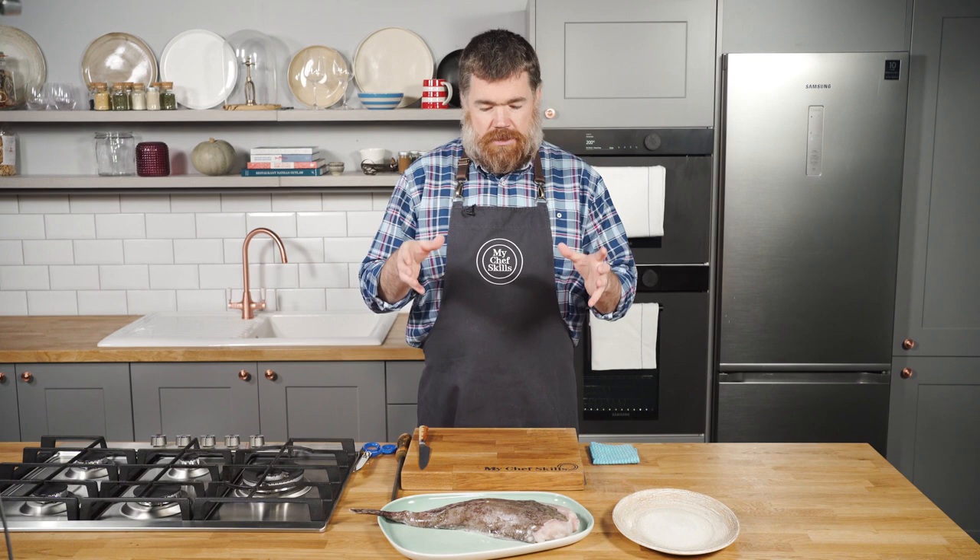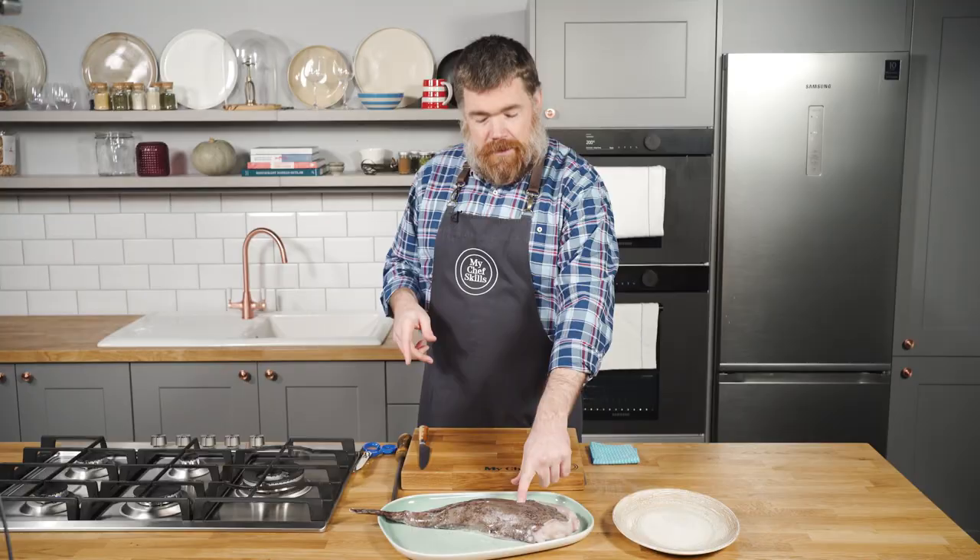What I've got in front of me is a monkfish tail, and most of the time you'll see it at the fishmongers in this guise. You won't see it with its full head on in all its glory because it'll probably be double the size and it's not a very pretty thing to look at. This one has the skin on, which we need to take off, and for this dish I'm going to cut it into steaks.